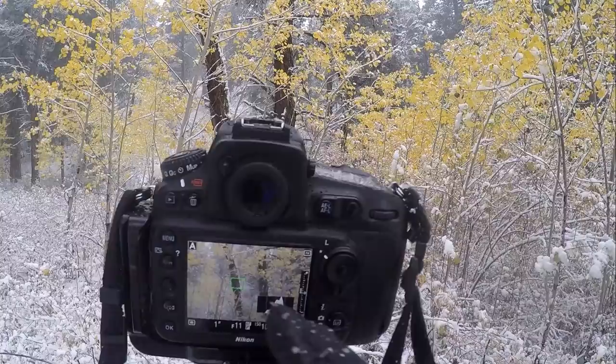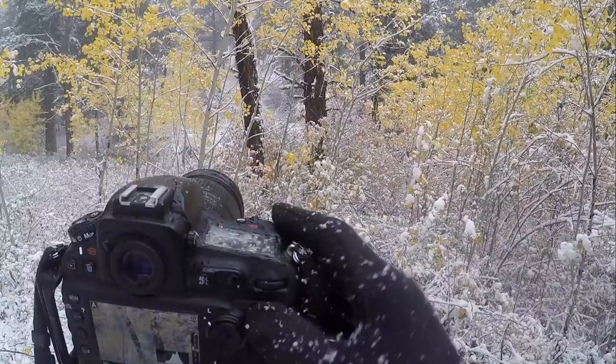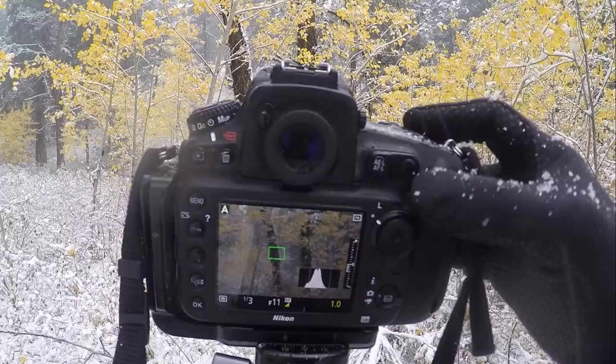As far as the histogram goes, I'm just using my exposure compensation here. I'll go left for darker, and you can see automatically the shutter speed gets shorter there. Or I could go right for brighter, and automatically the shutter speed gets longer.